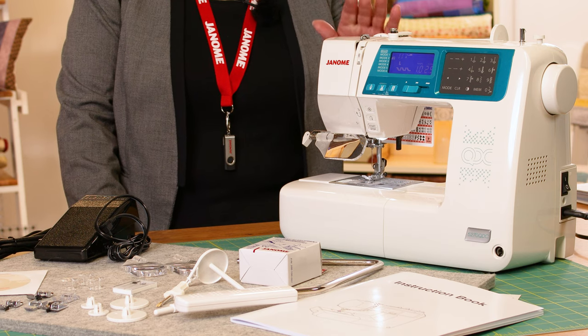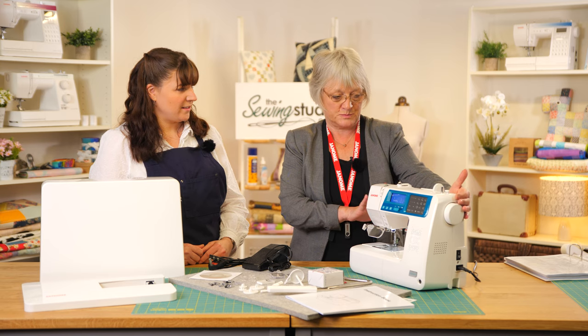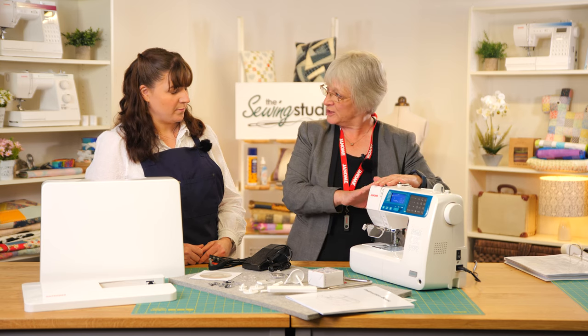Hi, I'm Anna from the Sewing Studio and I'm Jane from Janome. Today we're going to be looking at the Janome 5-270 QDC sewing machine. This is quite a compact machine — it's the top of the range before we move on to the long arm machines, but it's absolutely jam-packed with features and accessories.